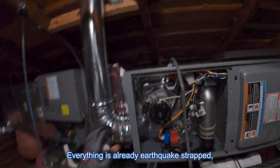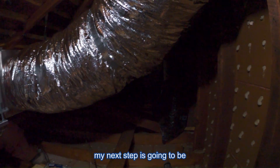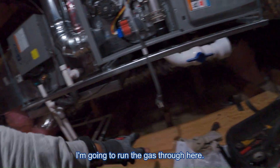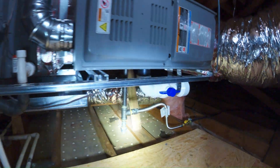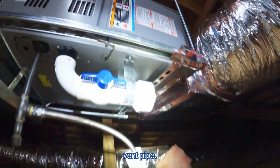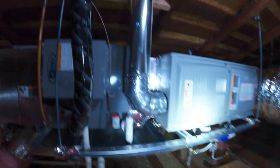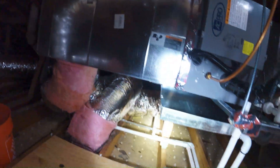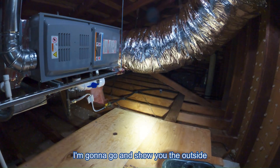Everything is already earthquake strapped and seismic strapped. So right now my next step is going to be to run the gas. I'm going to run the gas to here — the track pipe is right there. There's our sediment trap. I ended up putting a little strap on that vent pipe just because it's kind of heavy. That ball valve for the PVC — you can see. Here's the copper. Pretty much everything is done here. I'm going to go show you the outside.